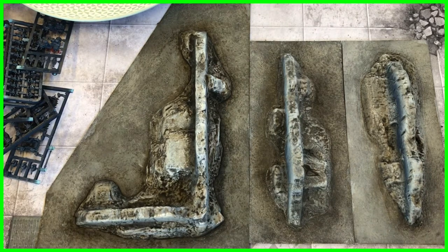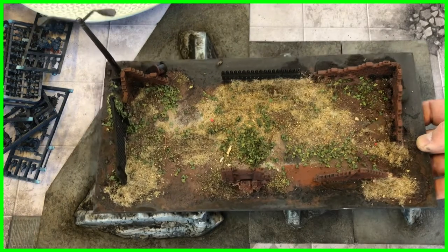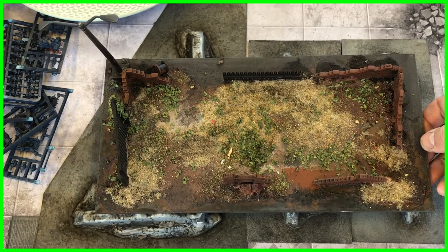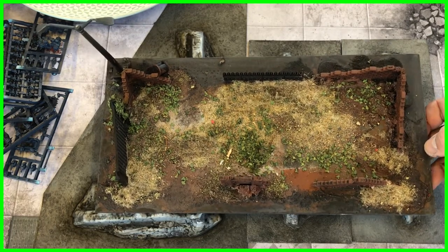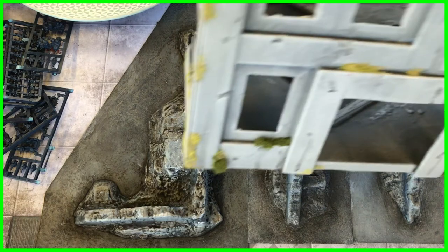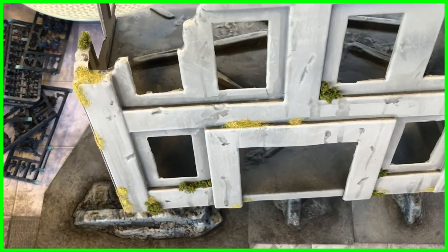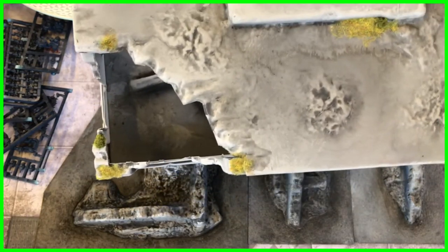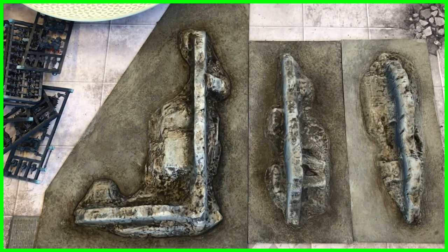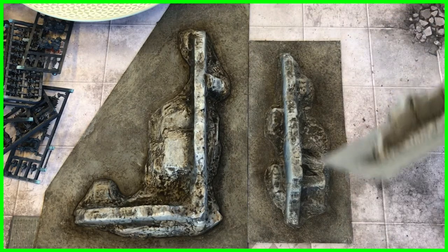Another thing we can talk about is adding flocks and grass and things like that. Different types of terrain piece - this is sort of an overgrown abandoned lot that I'm working on, as you can see it's got grasses and static grass and dried leaves going on with it. Or you can do the slightly overgrown and forgotten thing with a little bit of lichen and some static grass or flock here and there, for something that's just been abandoned and nature starting to take it over. If it's a relatively new ruin or fresh war zone, you're not really going to have that kind of growth.